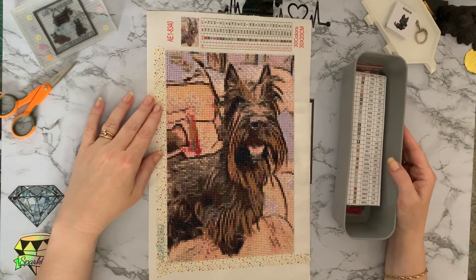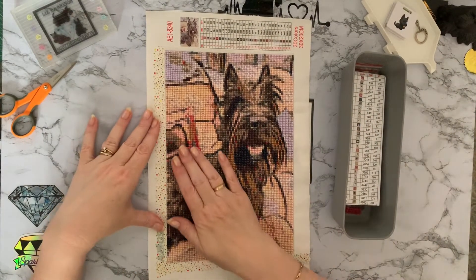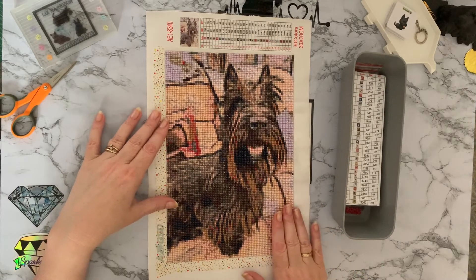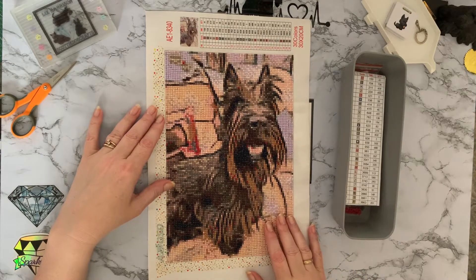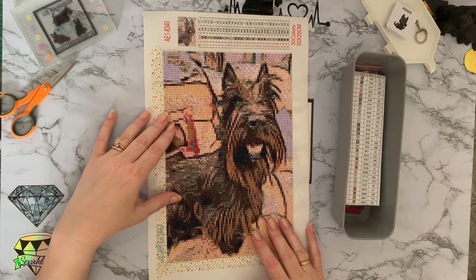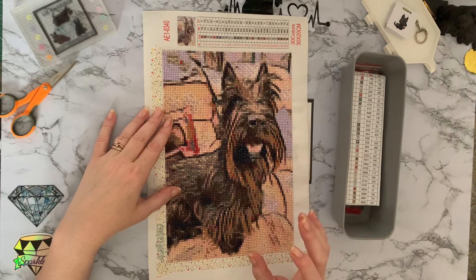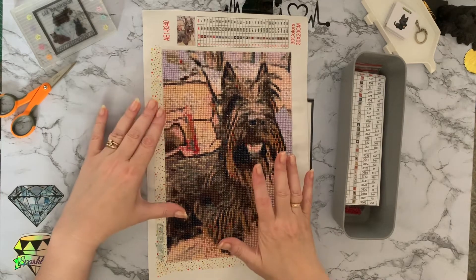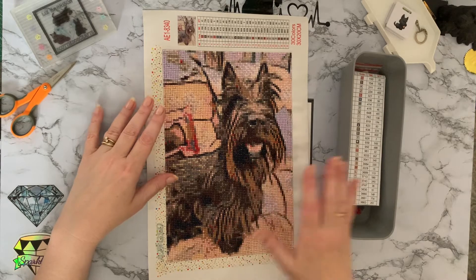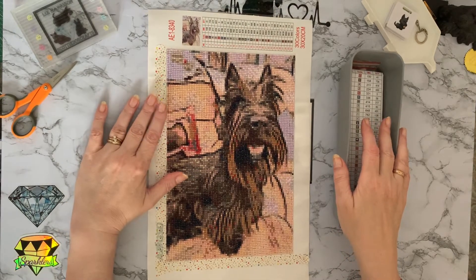Hi everyone, Liz here, thanks for stopping by. I have completed my little Millie move and I absolutely love it — I think it's come out really, really well. The drills aren't brilliant quality; some of them had little bits on the sides, some weren't quite square, and some were slightly bigger than others, so it hasn't been a brilliant quality kit.